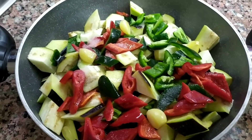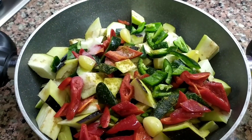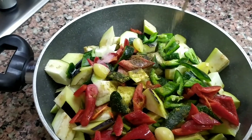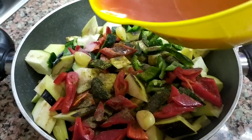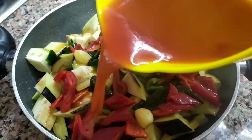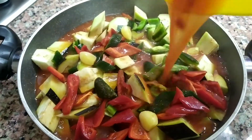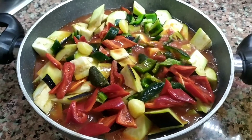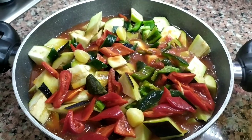Yemeğimizin üzerine bir miktar kimyon. Bunlar damak zevkinize göre verebilirsiniz arkadaşlar, bir miktar da karabiber ekliyoruz. Daha sonra yaptığımız salçalı suyu dökelim. Tenceremizi ocağımızın üstüne alalım, kapağımızı kapattıktan sonra kısık ateşte patlıcanlar pişene kadar bekleyelim arkadaşlar.